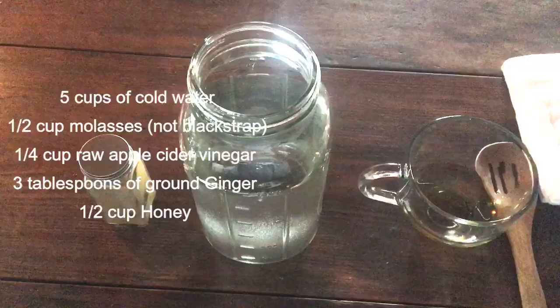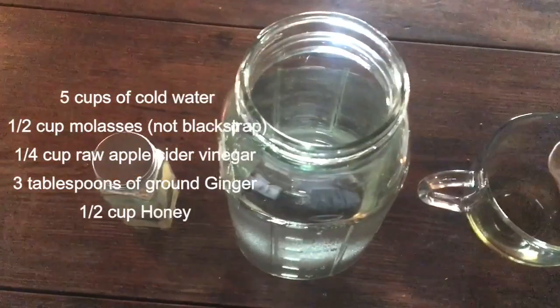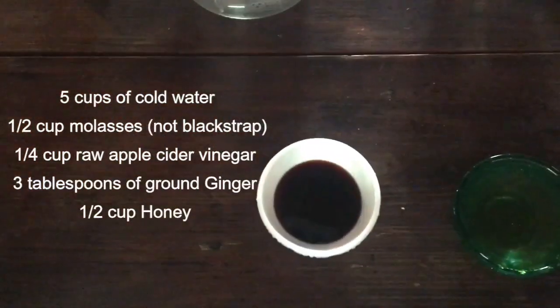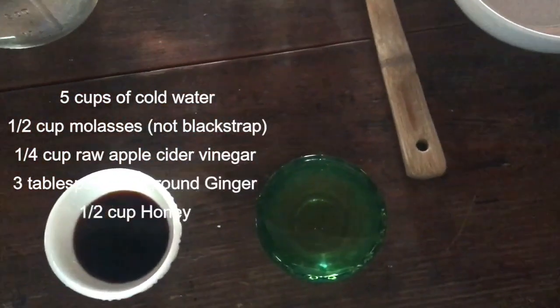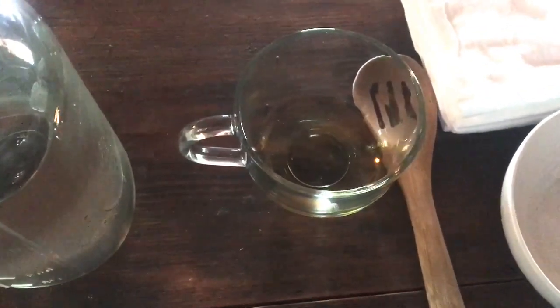The recipe comes from a book called Practical American Cookery — I'll have a link down below so you can find it if you want to buy it. The ingredients you will need are 5 cups of cold water, molasses, honey, apple cider vinegar, and ground ginger.